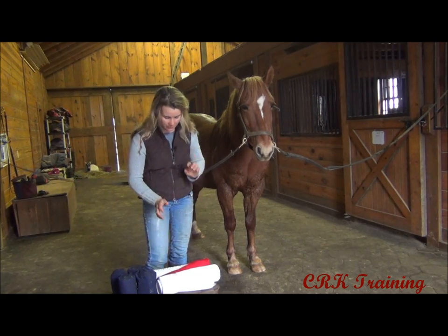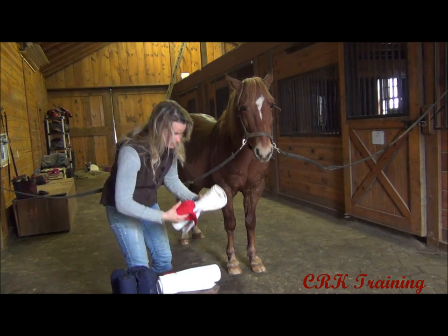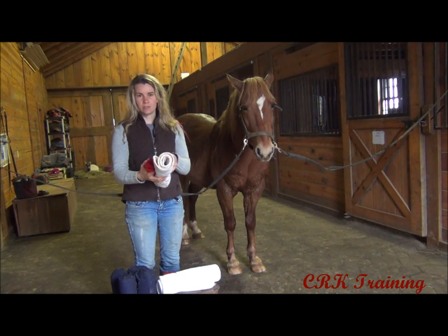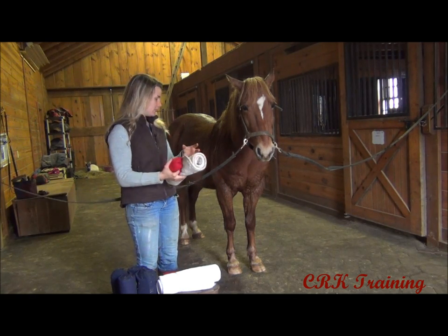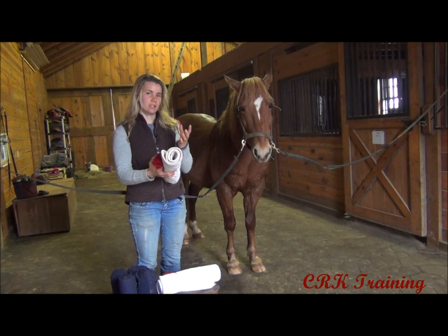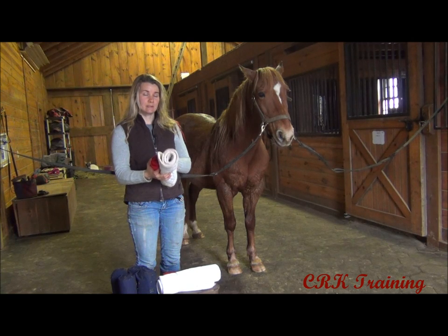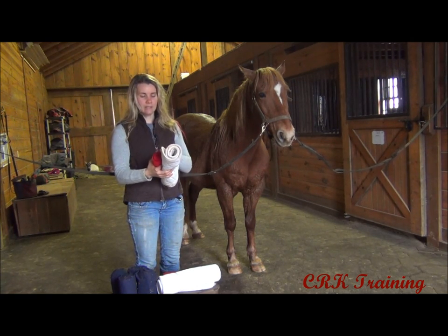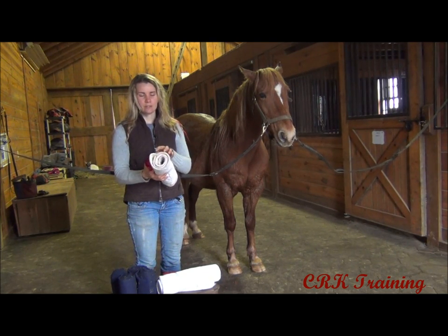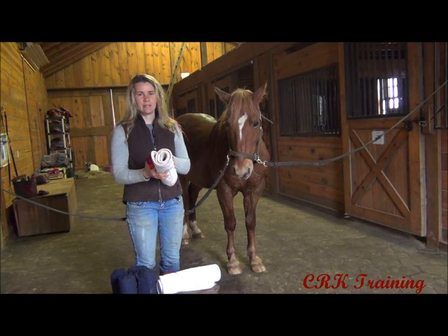I'm going to start with a standing wrap. I have two different types here. A standing wrap is used if you have an injury that you're needing to cover and provide some cushioning for. Standing wraps are also used if you have a horse that is stocking up, meaning they're getting some swelling in their legs — it's applied as a pressure wrap to help push that swelling out. These standing wraps can also be used if you're trailering and want to provide some support. What they're not used for: you don't want to turn a horse out in the field with these wraps. They're used in the stall or in the trailer, and a standing wrap is for a horse that is standing around. You don't want to be putting these on for riding or any kind of exercise.